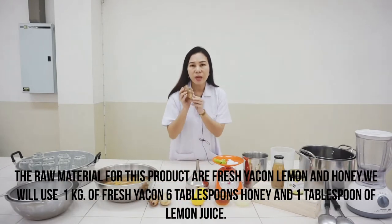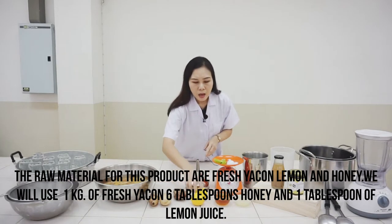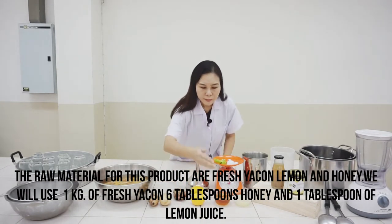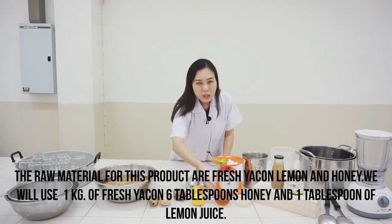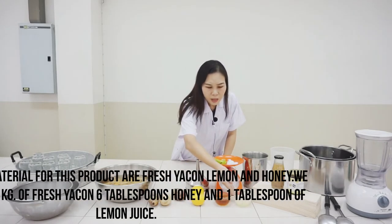The raw materials for this product are fresh Yakon, lemon, and honey. We will use 1 kg of fresh Yakon, 6 tablespoons of honey, and 1 tablespoon of lemon juice.